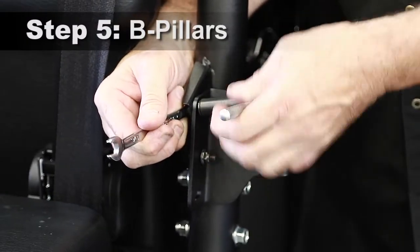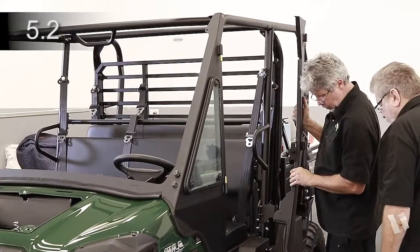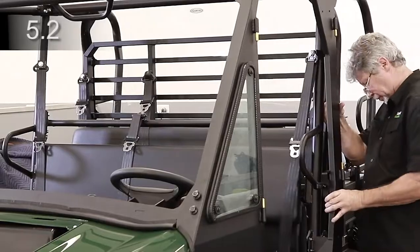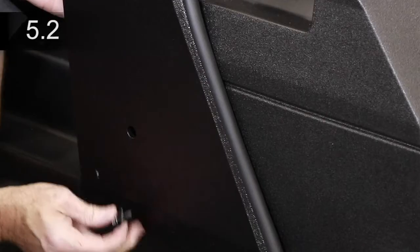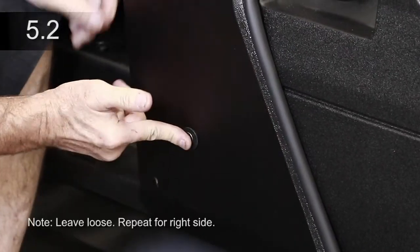Attach the left B-pillar bracket to the front latch mounts with two bolts and nuts. Place the left B-pillar panel against the center vertical tube of the ROPS and align the panel holes to the bracket. Insert three bolts with washers on the outer bolts. Place bolt with washer through the lower B-pillar and rear hinge. Secure with a nut inside.